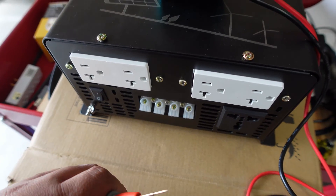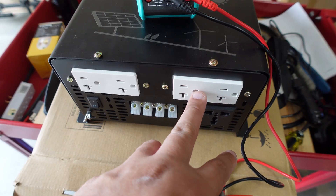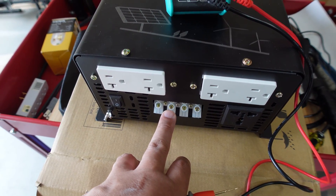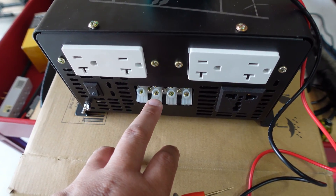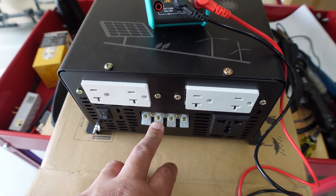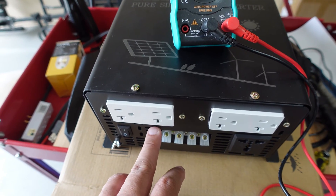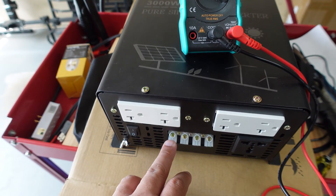On the inside of this inverter, the outlet connectors use 14 gauge wire, while the screw terminal connectors use 12 gauge wire. So if you want to run the full 3000 watts or high amperage, it's probably best to use the screw terminals. For today's testing I'll be using the outlet connectors. The outlets are wired in parallel internally, connected to the same post.